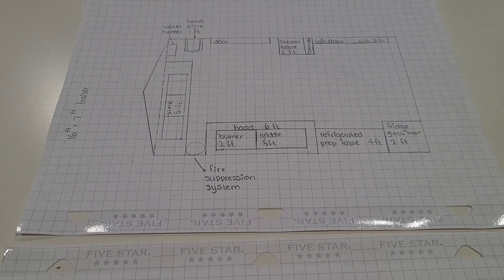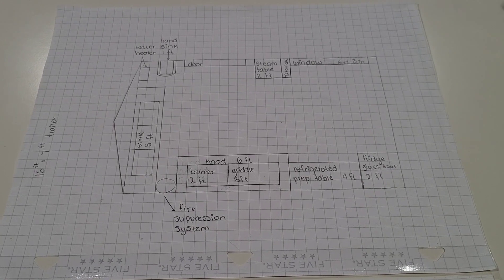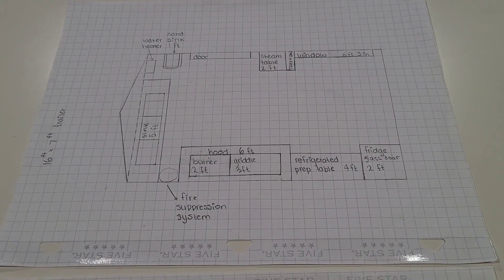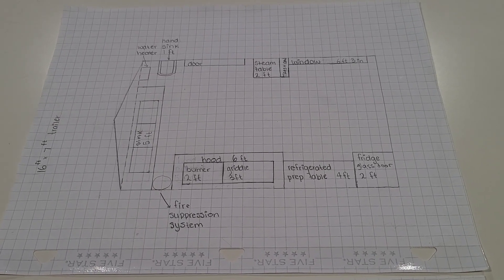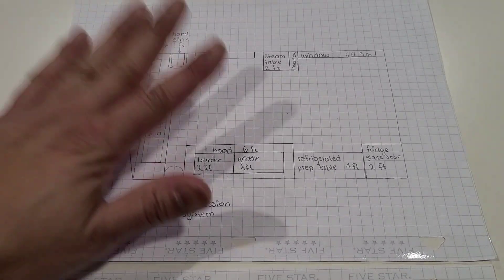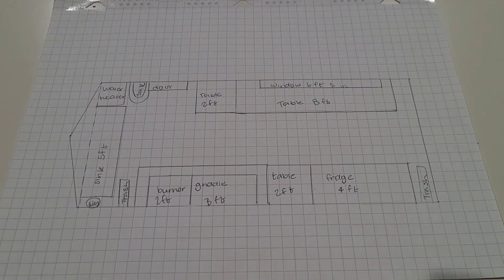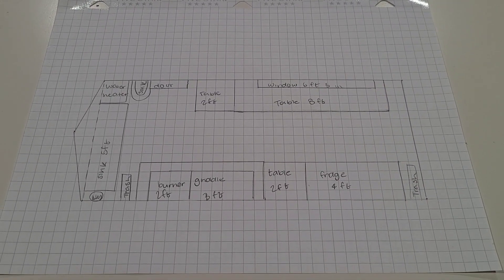So the hands that you guys saw in action there were the hands of my 14-year-old daughter. She actually drew the plans that we submitted to the health department, and I think she did a really really good job. We made her do it one more time so you guys can get the full action of exactly how we did it. That pretty much answers your question of do I need it professionally done, or can anybody do it? My 14-year-old daughter drew mine — this was the original — the one that got submitted, and this is exactly how my food truck looks now.